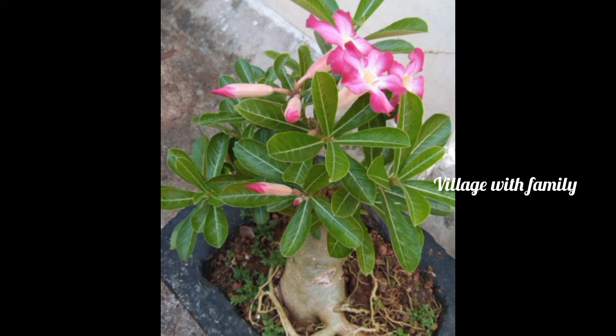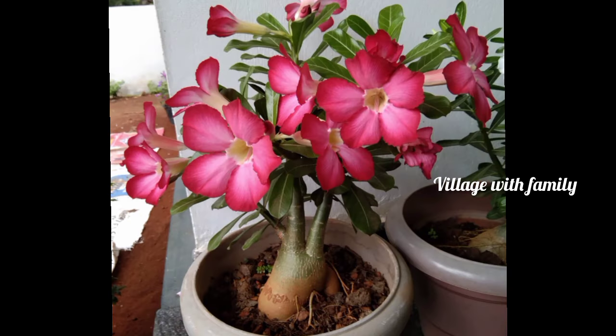I will tell you before — as you can see the plants, I will tell you about the plant. I will tell you how many plants there are.